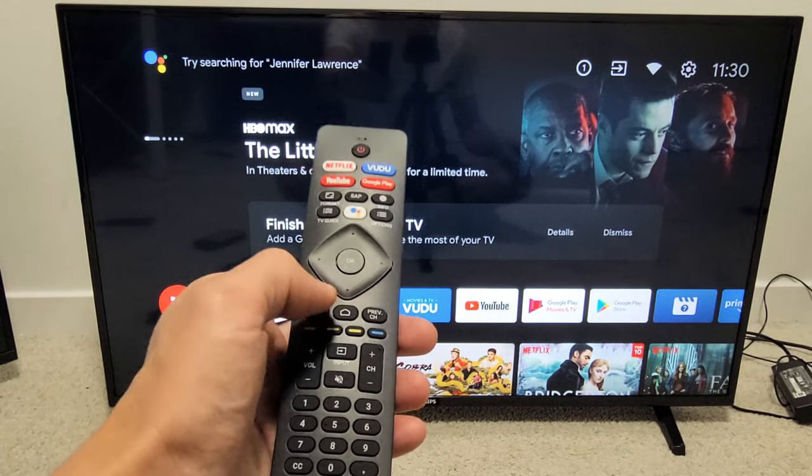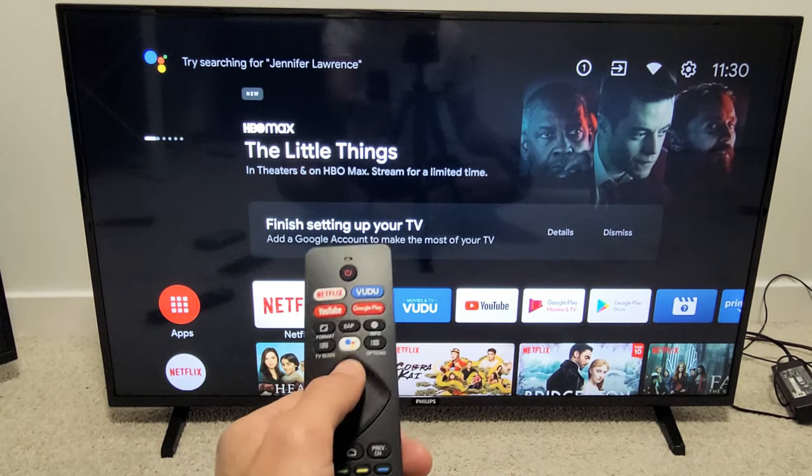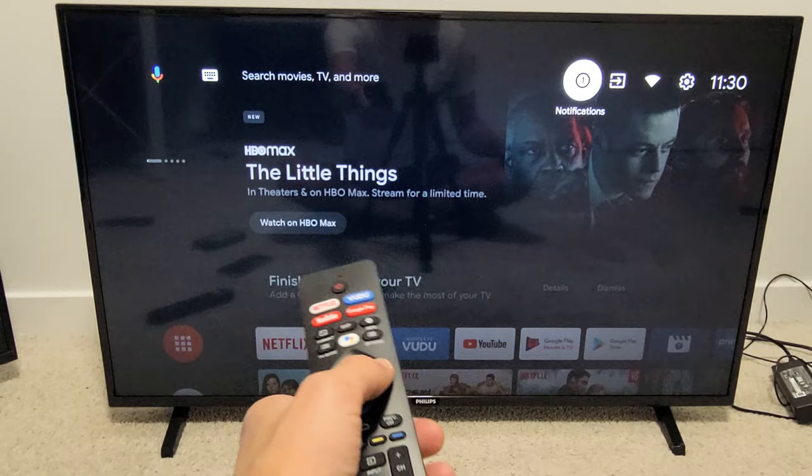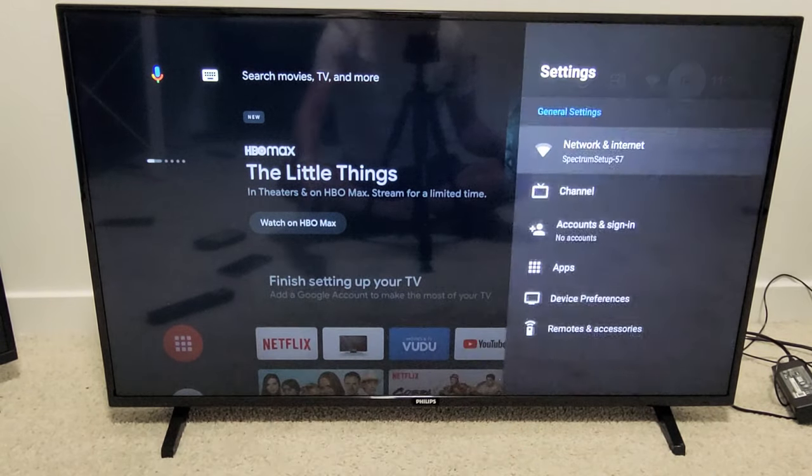First thing is just click on the home button on the remote. Make sure you're on the home page here. Then you go directly to your settings — go up, up, up, then move all the way to the right to the settings. Click on OK.